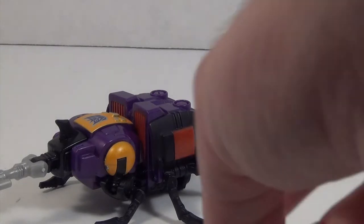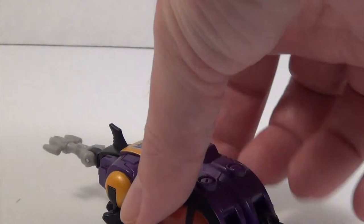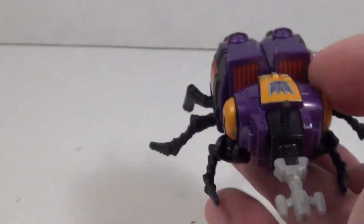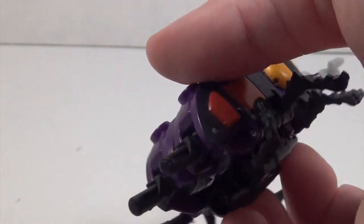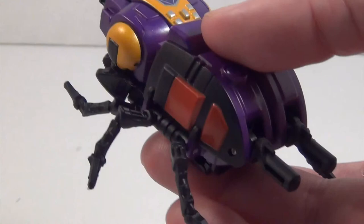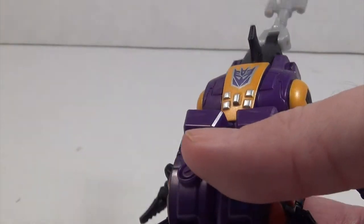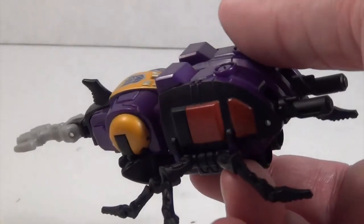All the G1 cues are there — the golden eyes, the big Decepticon symbol on the top, and that very classic purple, golden yellow, and black color scheme, with a little bit of red in there too. All the colors are a nice metallic finish; there's a real good shine on the red, the yellow is a golden color, and they are using a metallic purple plastic.